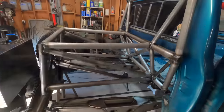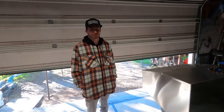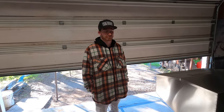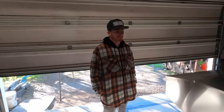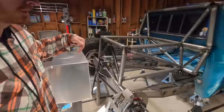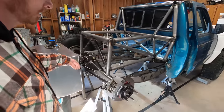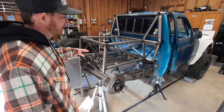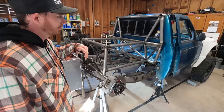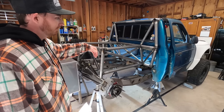Christian's gotten a lot of work done on the truck. It's probably best if we walk through in chronological order how things were put onto it. In the last video, there was still the factory frame rail on here, and the housing was literally just sitting underneath the truck, floating on the jack stands, positioned exactly where it needed to go.